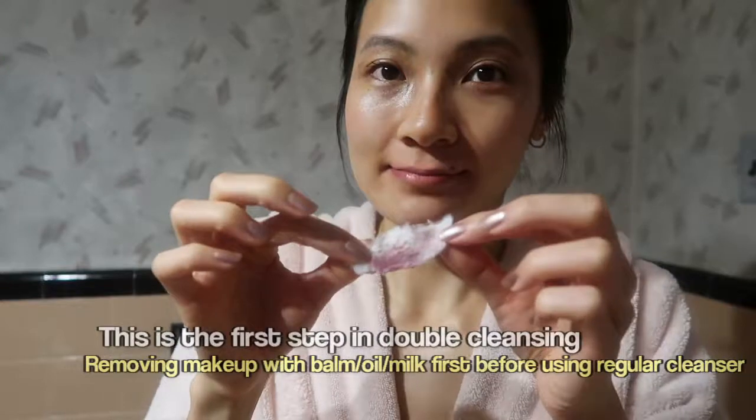Now that my eyes are done, I use the leftover solution on the cotton pad to really scrub the lip product off my lips. Super dirty cotton pad.